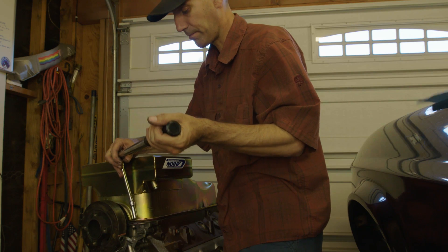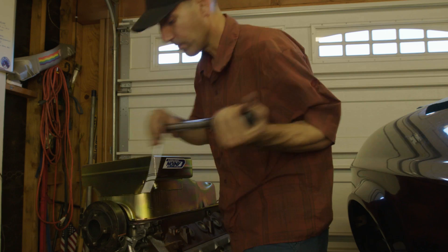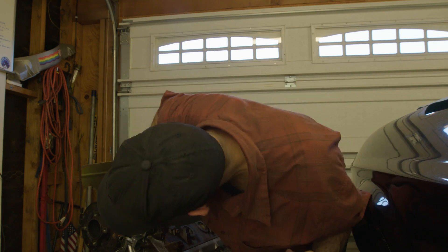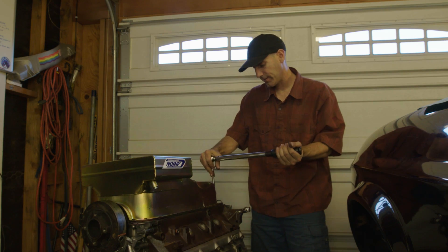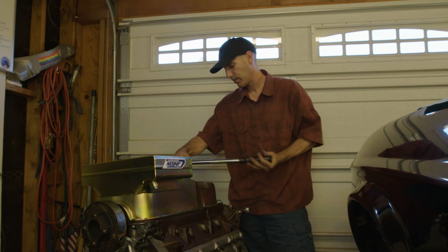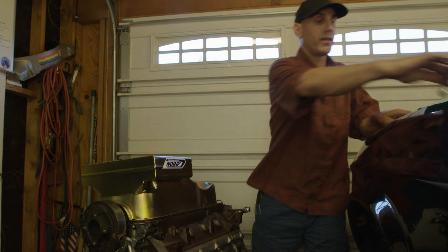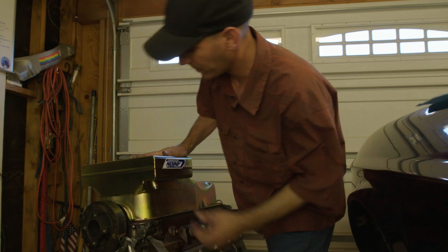Double check — looks good. There's a nice little push-out at the bottom right at the corners of each of these, and that's it. Pretty happy. Pan's installed — let's flip this thing back over and take a look at it.